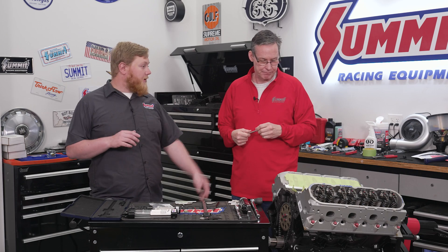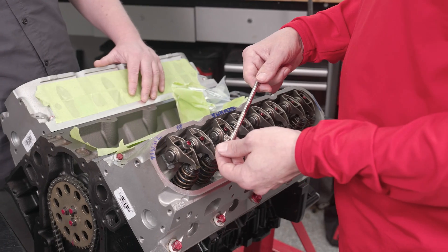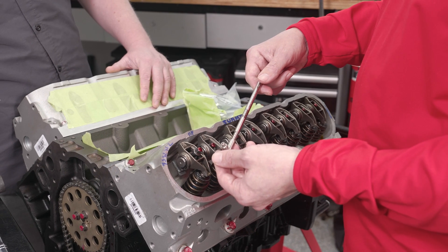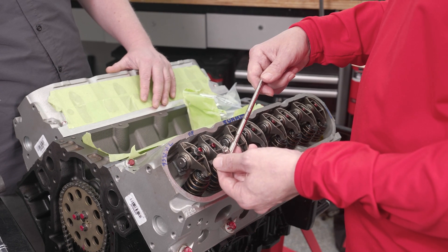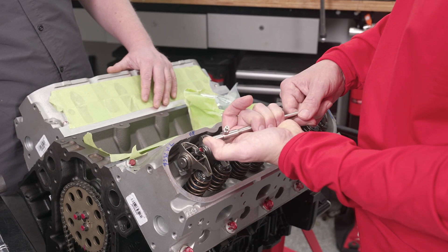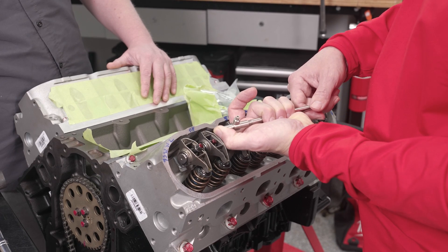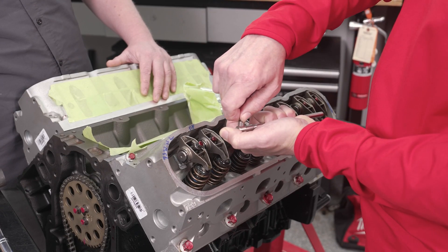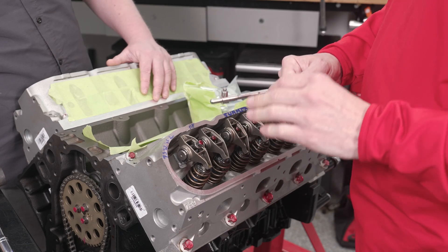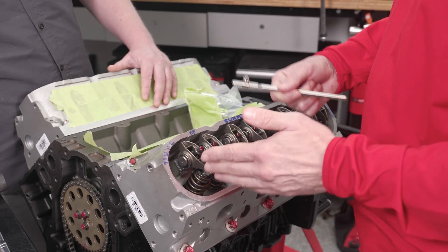To show how easy this really is, we have a 5.3 here and we'll check one of the push rods. The push rod length checker is stainless, made in the USA, and it's patented. Every one of these tools has about 400 thousandths of travel, but it's not loose - the spring, the set screw, everything about it is super high quality.